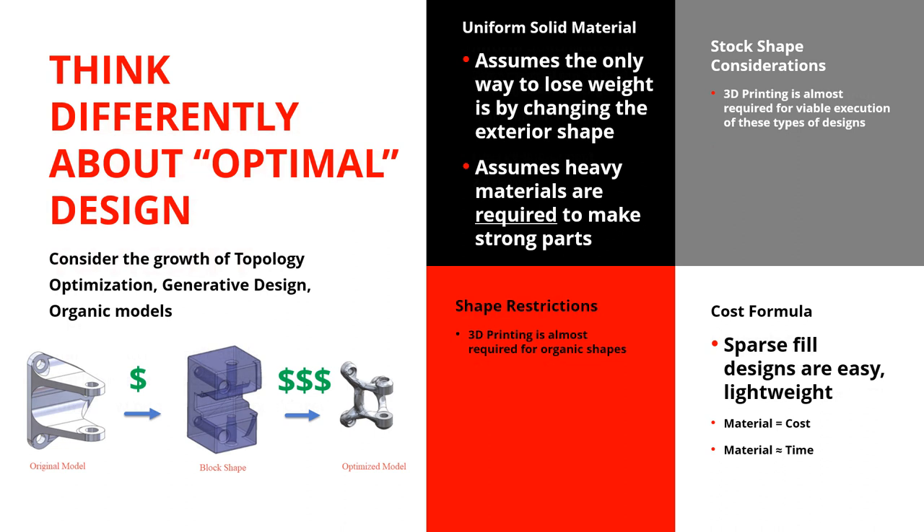Let's think about the idea that you'll think differently about design when you add additive manufacturing as an option. Consider an optimal design using topology optimization: you block it out, idealize the overall shape requirements, and the software goes through and finds the best external shape to build that part. Without computers and without additive manufacturing, that would be a terrible design. But because we have computers, we know it's actually very efficient — and because we have additive manufacturing, it becomes a makeable part out of, say, steel or aluminum.